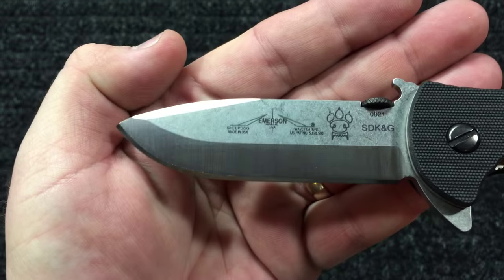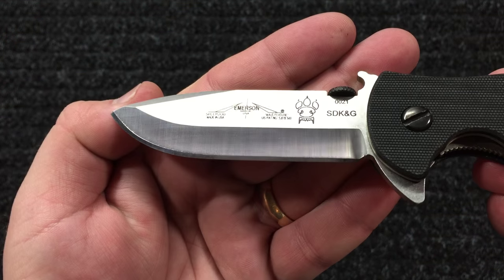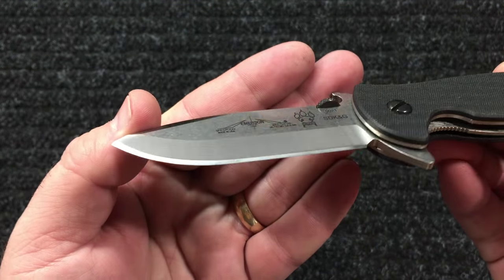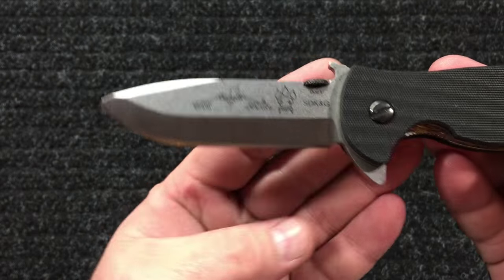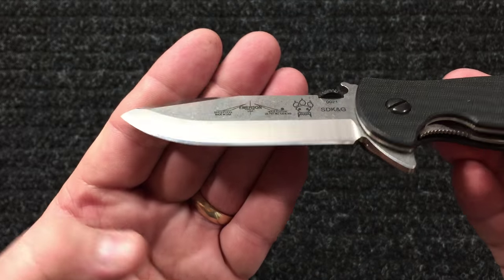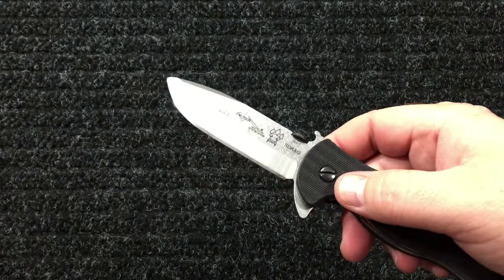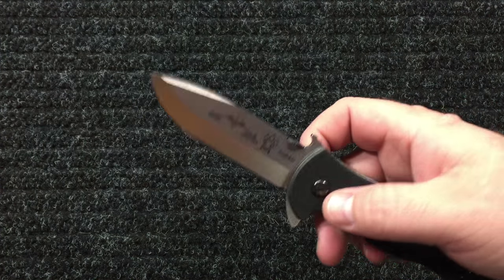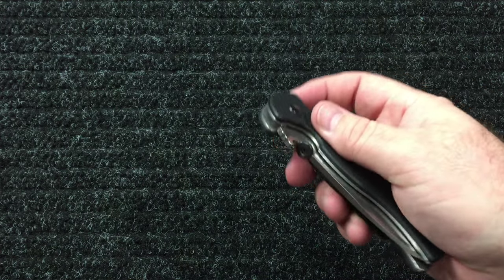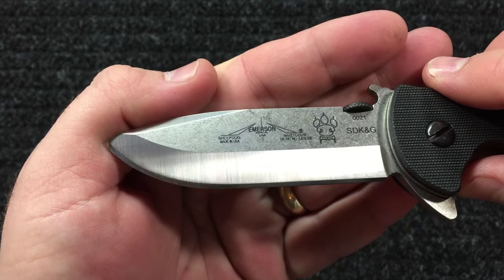I already put my edge on it. I didn't go full mirror — I only took it to about 4000 grit because I've decided this is going to be my EDC for a while, and I don't need a mirror polish on my EDC. I do have it hair-shaving sharp, but no big bling-bling mirror on this one.